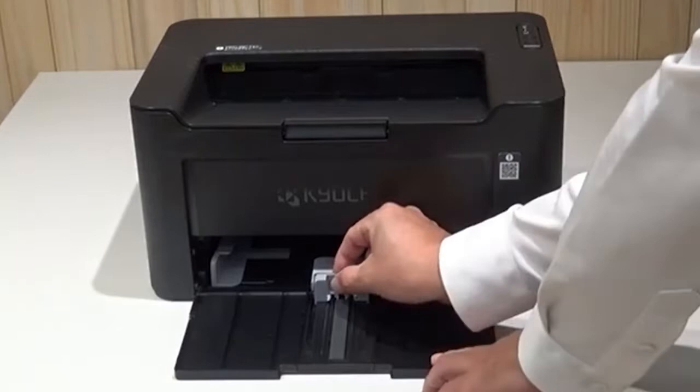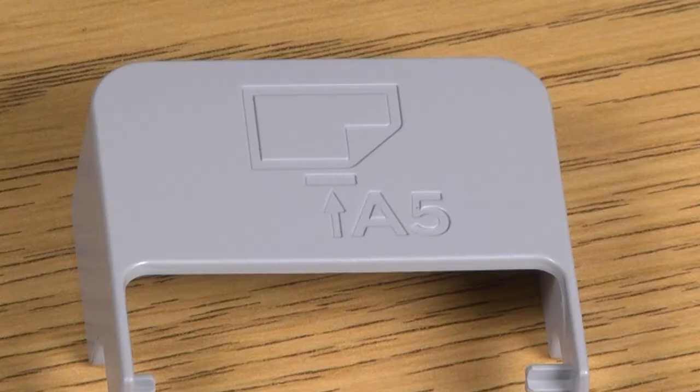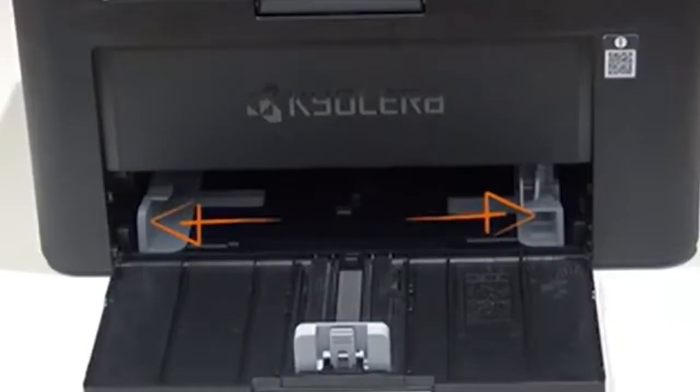Open the front cover or cassette. Pull the paper length guide called the stopper back. Remove the stopper from the paper length guide. Keep the removed stopper in a safe place. You may need it later for large format paper.